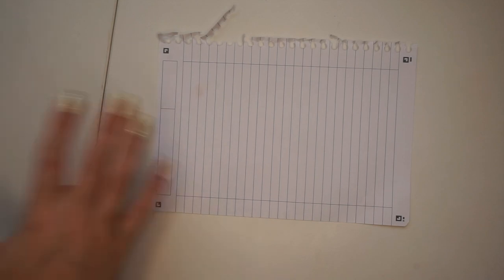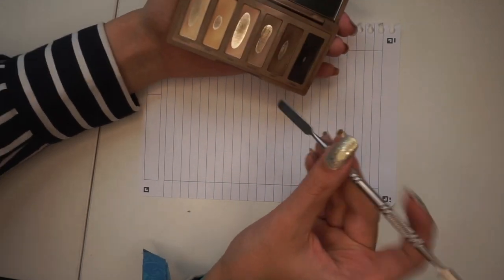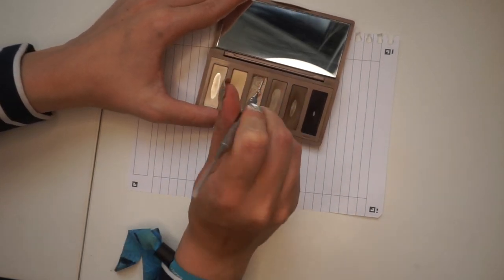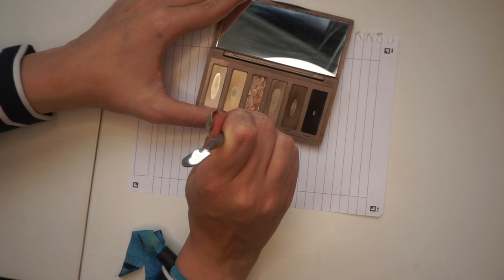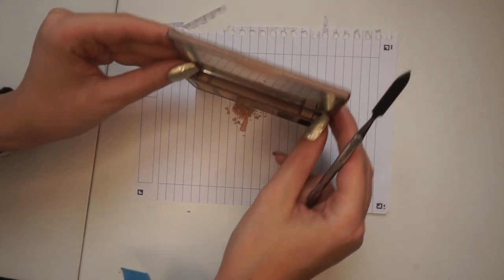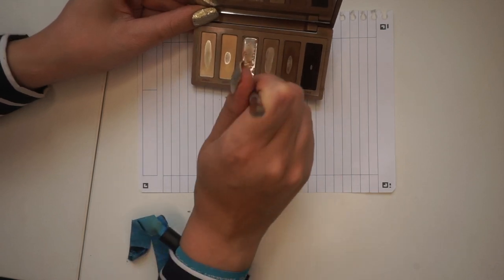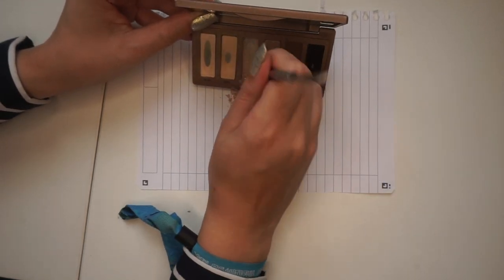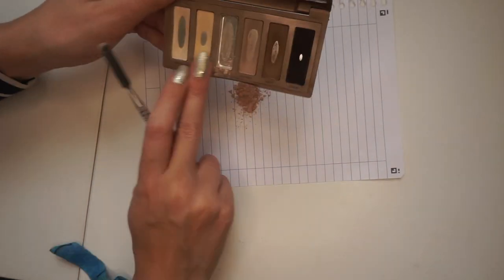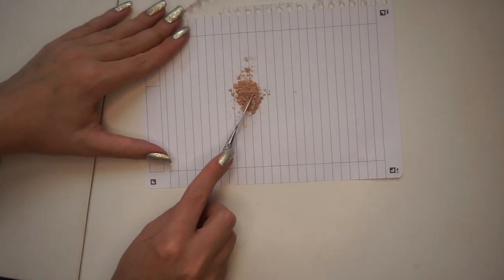So I just have a regular paper from my notepad — I feel like these work pretty well. I'm going to start by just scraping out Walk of Shame and then take it from there. I'm going to dump out this eyeshadow and get everything out from the pan, and then start crushing it up very, very finely into a fine powder.